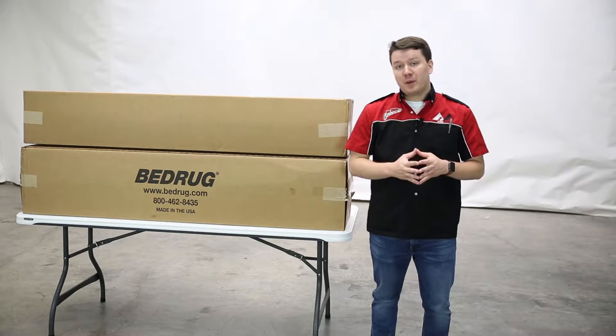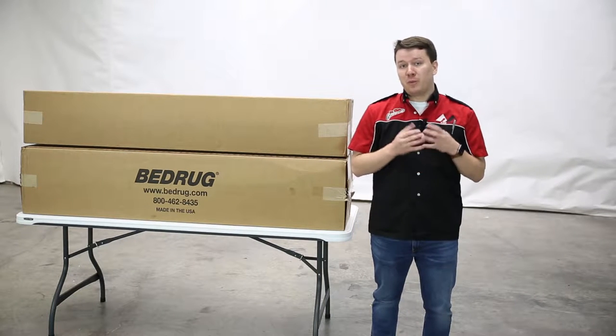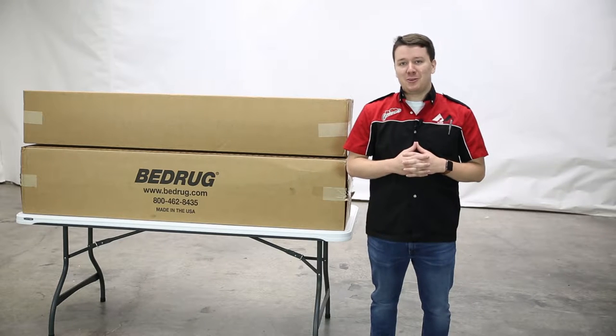Are you looking to upgrade your spray-in liner? Well, Bedrug has a solution for you with our original Bedrug and Bedrug mat. Stay tuned to learn more.